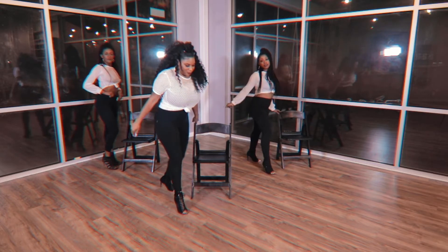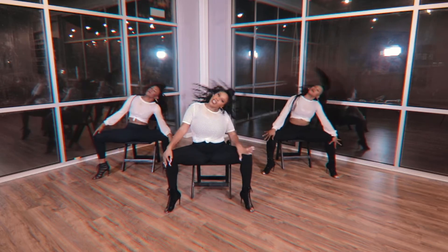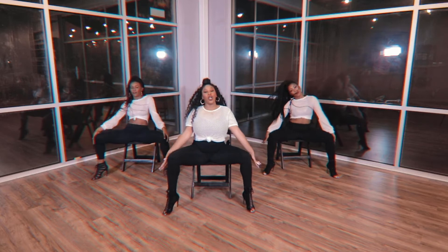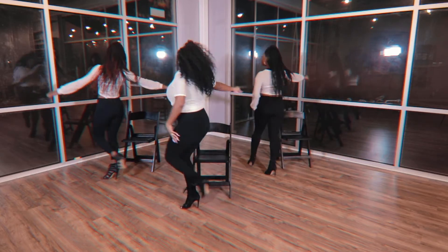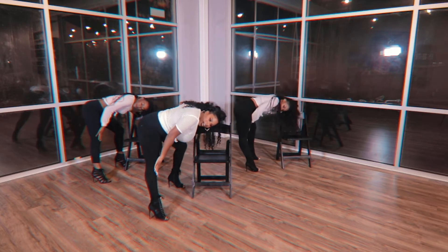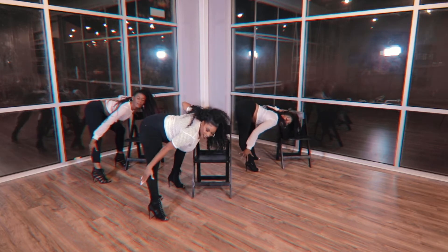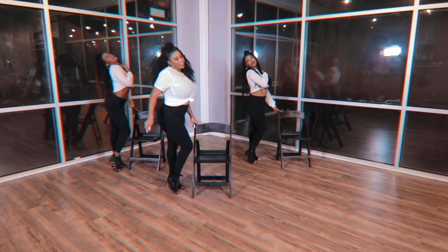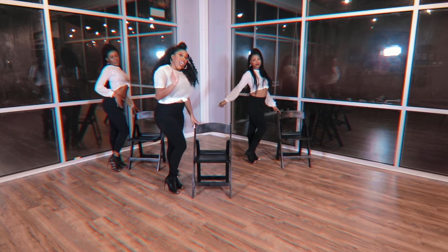Let's take that again from the top. Remember, start with those legs together, then you cross the right leg over. Five, six, seven, here we go. Go right leg, left leg. Switch. Five, four. Close those legs. Go right, left. Bring that hip around. Down the front of the leg. Up the back of the leg. Don't forget to arch that back, ladies. Okay? Let's move on.